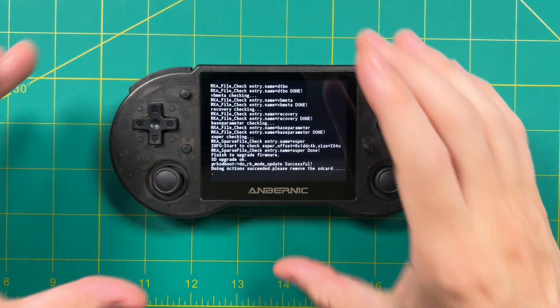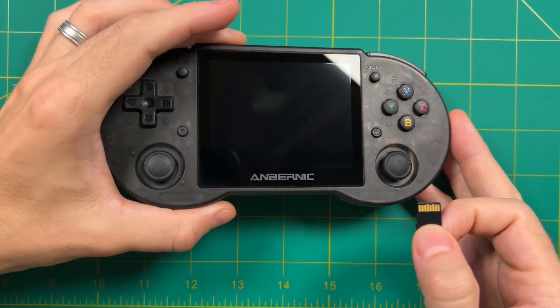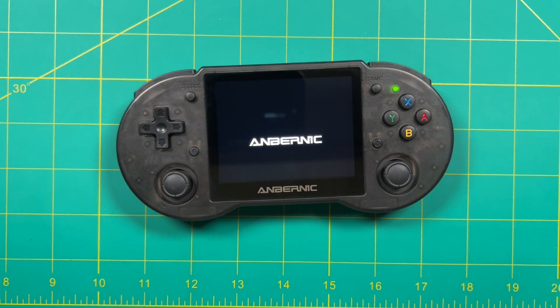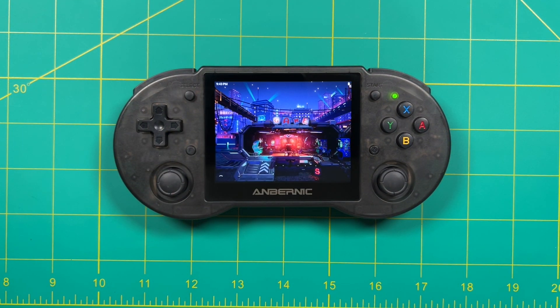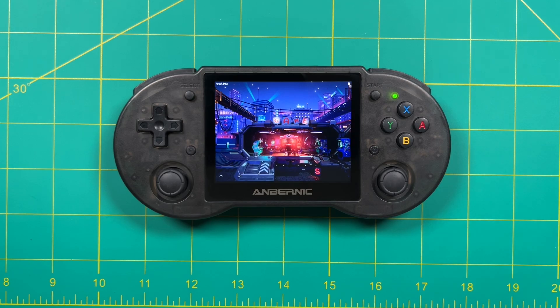You'll see a wall of text after a while; go ahead and eject the SD card from the device and it'll reboot itself. After that reboot it's going to go into the Android side and do one more configuration, which will probably take another three minutes or so. Once that's done you now have the new version of Android from Anbernic.